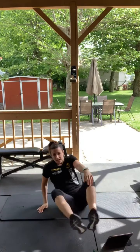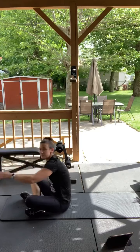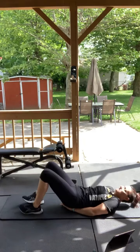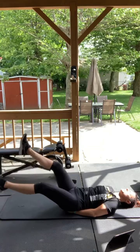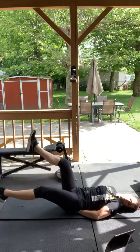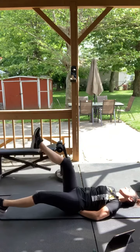We got flutter kicks. Hands are under your butt again, and you're fluttering — your legs are going like this, like swimmers. Ready, three, two, one, 30 seconds, go. Good. Hands are behind your butt to support your back. Good.